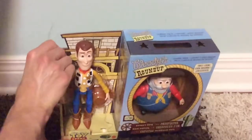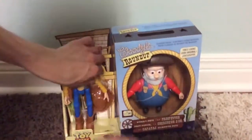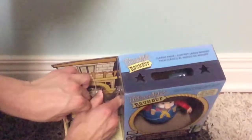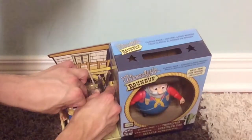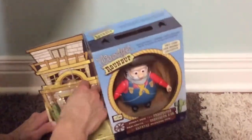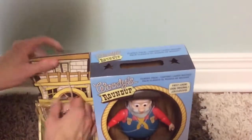Let's get the twist ties off. This is the way I get him out. When he's almost done, I just have to get his other arm. Let's get his head out. This is him.